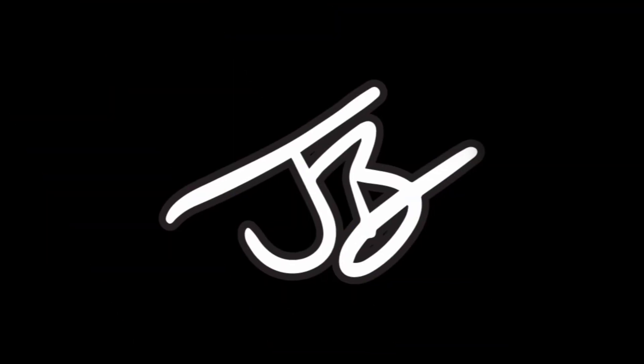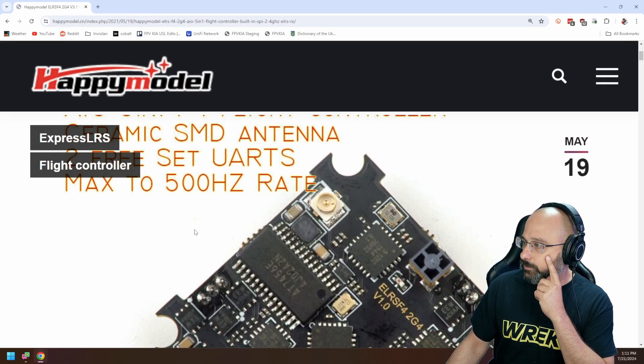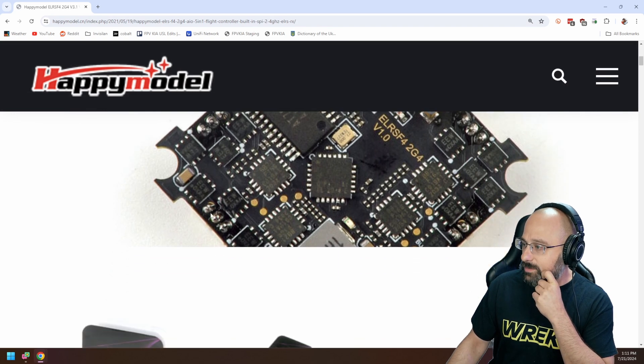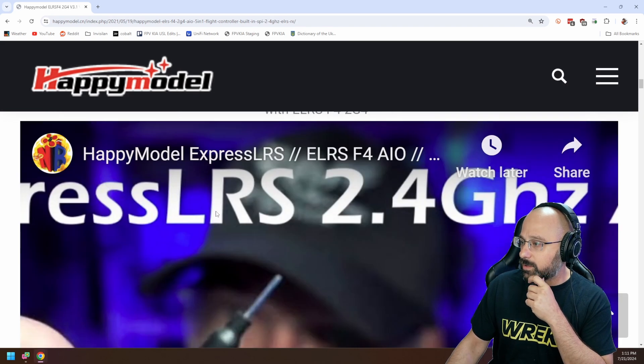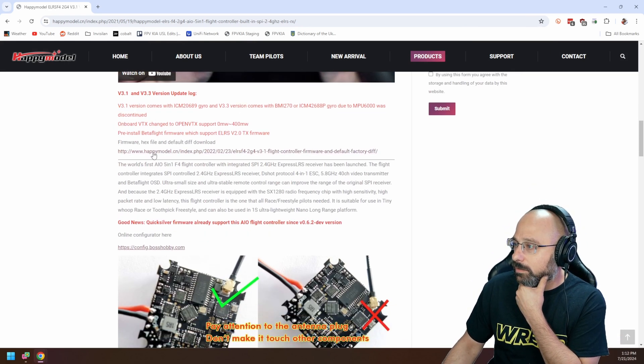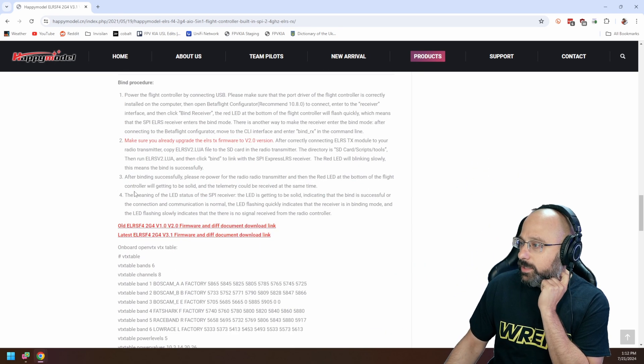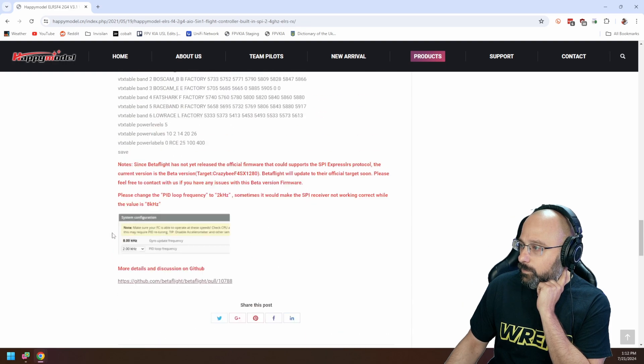How can I wire a black box logger to the Happy Model 2G4 flight controller? A black box logger just wires up to a UART. So let's look at this flight controller and see how many UARTs are available. What we really need is a wiring diagram — and it does not look like there is one.